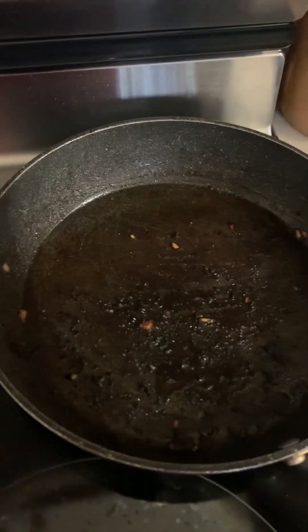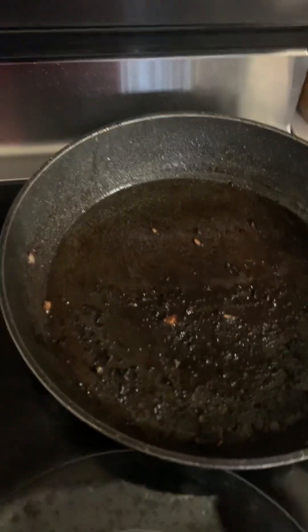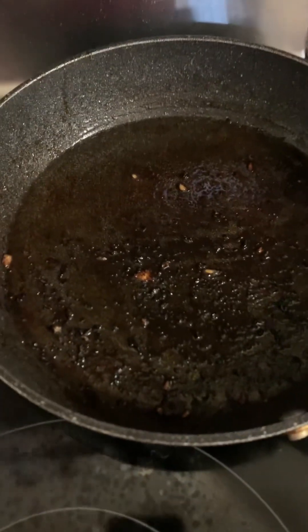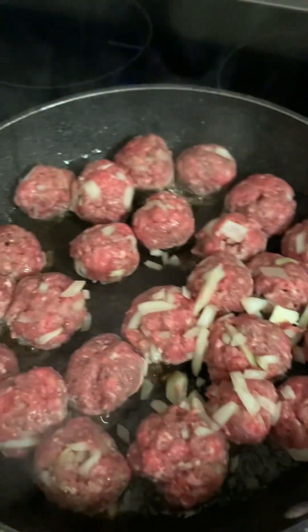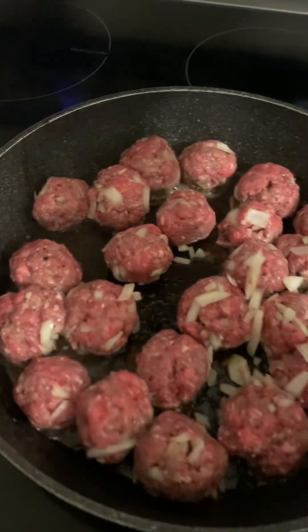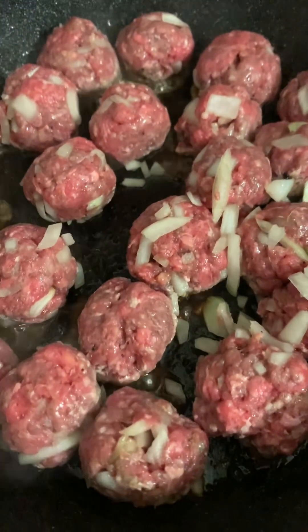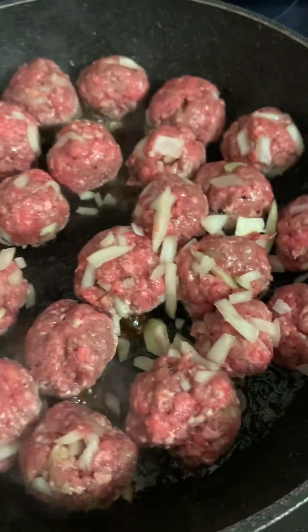I'm just going to spray — I'm not washing it out, I'm just going to continue cooking in the same frying pan. I've got my meatballs in the frying pan and I'm going to spray a little oil on top of them as well. If there's anything left in the bowl, just scrape it into the frying pan along with all the rest of the onions.